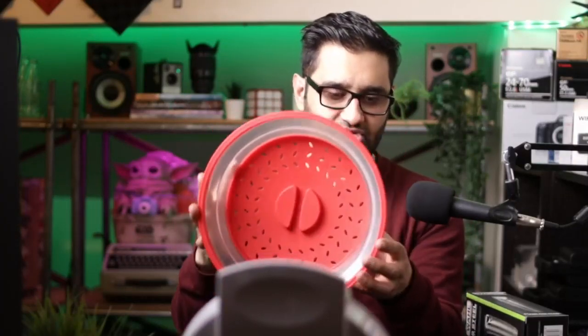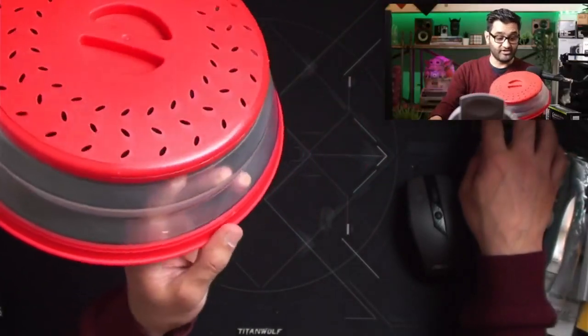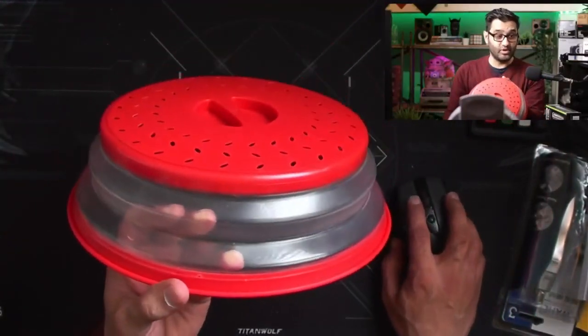You can use it as a drainer and strainer, and then you can use it in a microwave as well. For the price it's a decent option to pick up — definitely worth picking up.